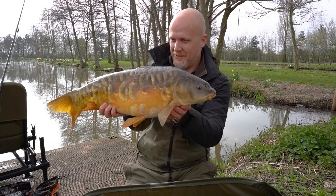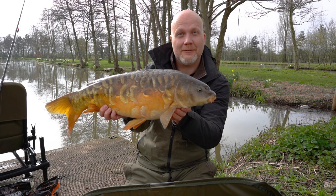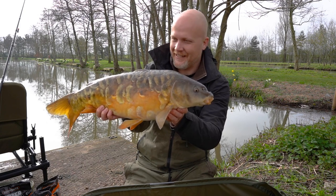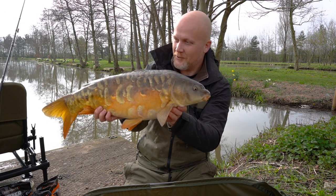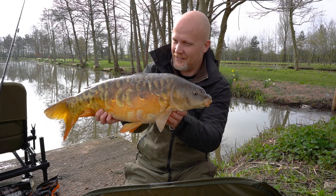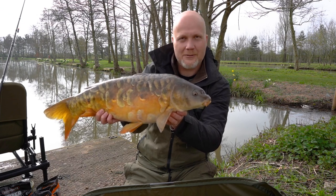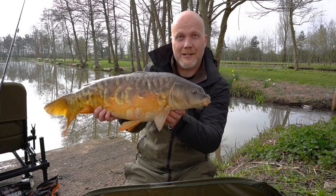Carp are one of my favourite species for one reason and one reason alone, and that's the variety of them. When you catch a really special one like that, it always brings a big smile to your face. And if you come and find the right kind of day ticket venue, like the place where I am today — Carnies Pools — there's loads of fish like this. You can have a really great day catching loads on some really simple methods.